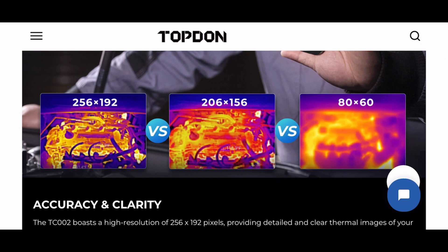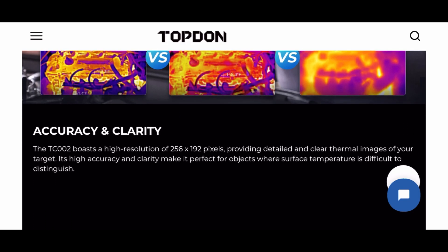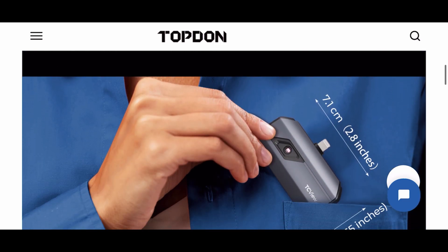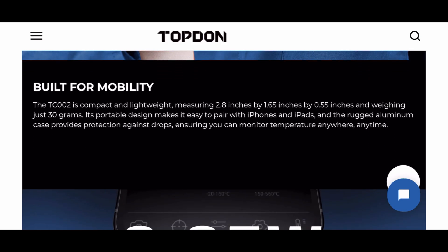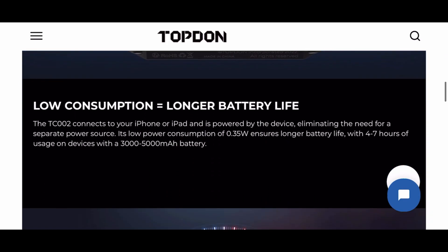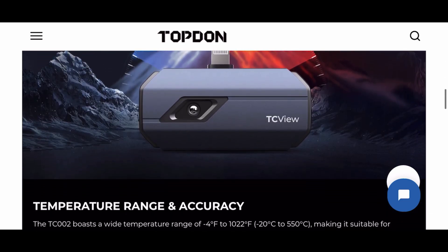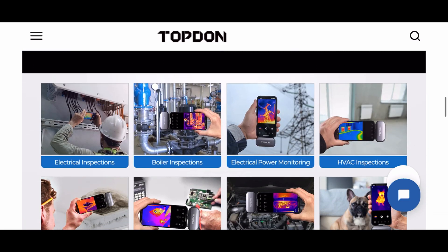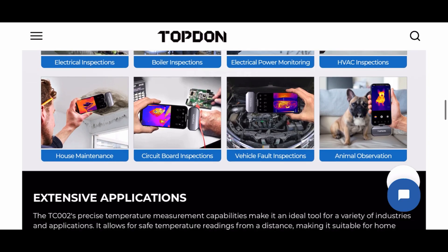The accuracy and clarity of this camera is really good — 256 by 192 resolution. Here's the size of the unit; it fits right in your shirt pocket. Built for mobility, it'll record, it'll take pictures, and it sips the battery power from your phone, so there's no battery in the device — you don't have to worry about recharging it like some other units. And the temperature range and accuracy on this is great. This is just an overview of the TopDawn TC-002 thermal imaging camera.